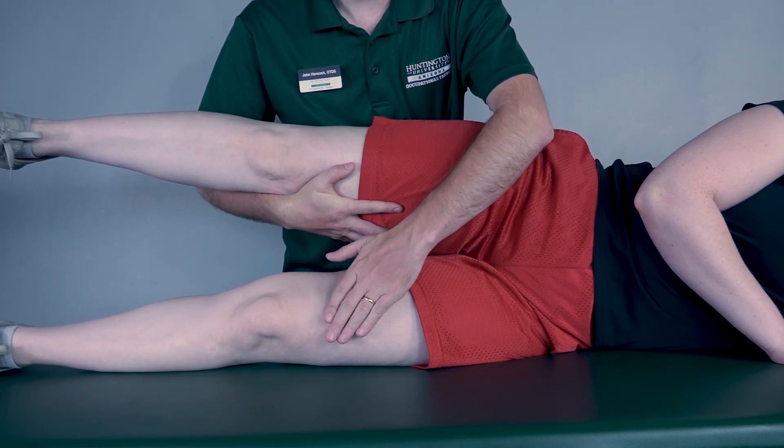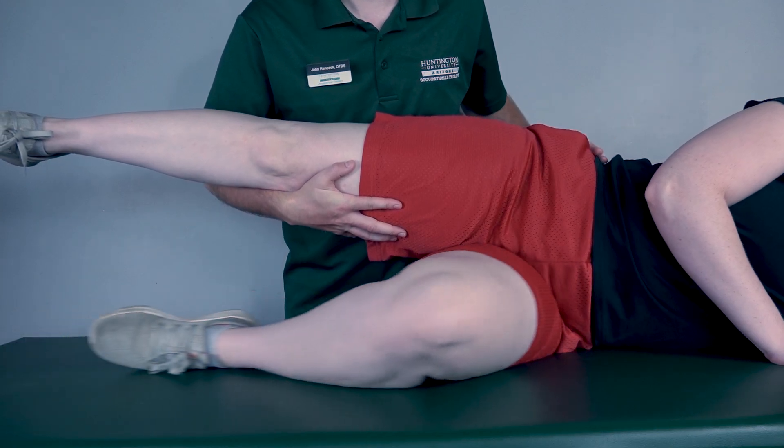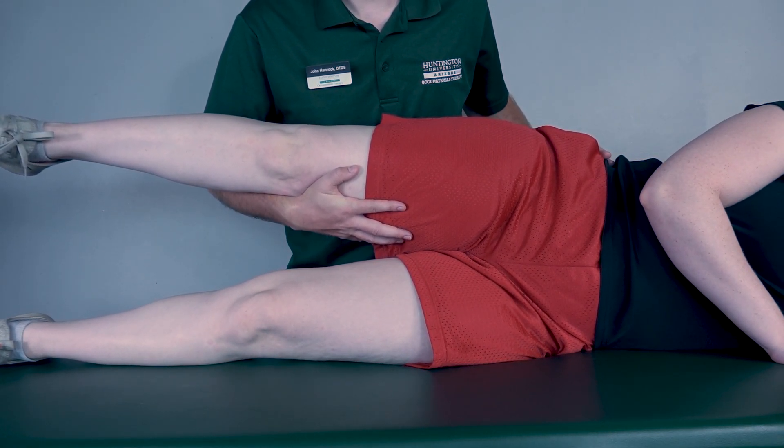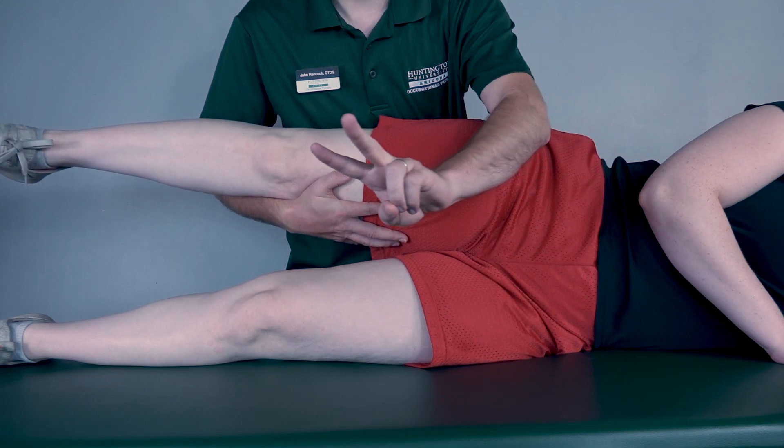I want you to bring this leg into hip flexion and then back. Because there is movement at that joint, I will classify that as a two.